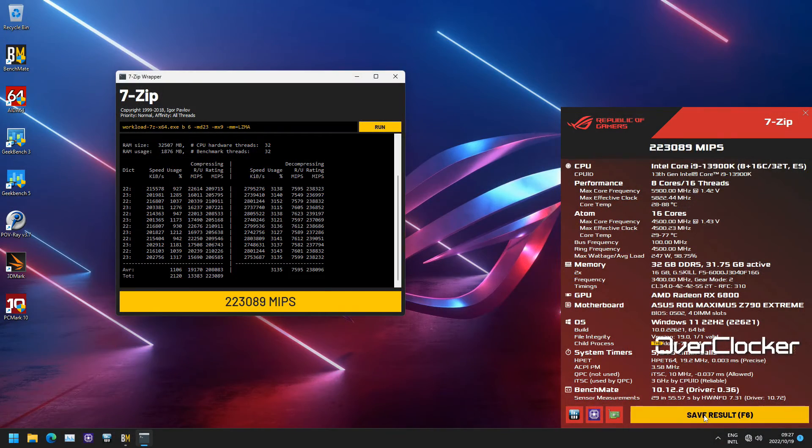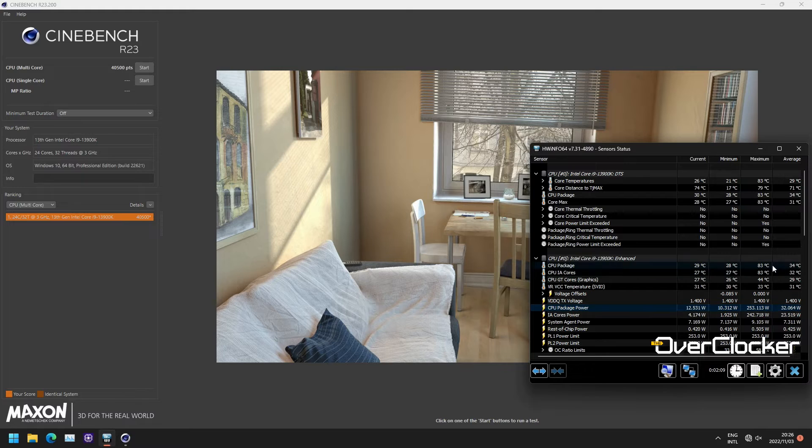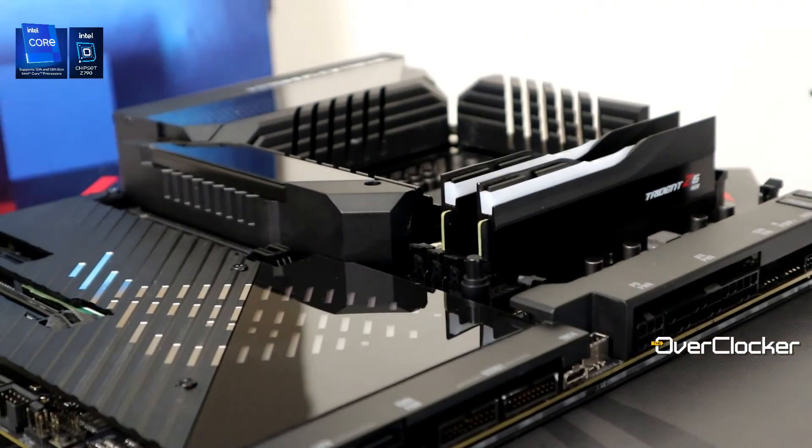The max OC I achieved was 5.9GHz for single-core lightly-threaded workloads, 5.6GHz for all-core frequency, and DDR5 6800 CL32 with Hynix MDAI ICs — that configuration works supremely well. I was able to stay under 253 watts PL2 limit using the voltage frequency curve to limit overall power draw, but I'll get into those details later. Check out the benchmarks and let me know what you think of this motherboard. It's expensive, but if you had the means, would you buy it? Take care, and I'll see you on the flip side — share, like, subscribe, and peace.